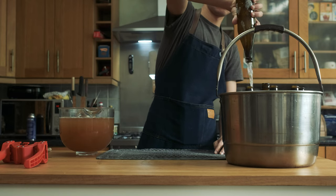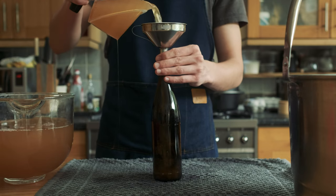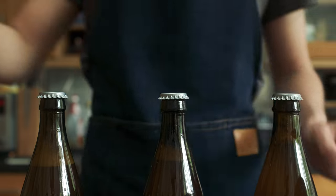Now we're ready to pour our ginger beer into our bottles. Using the funnel and the measuring jug that I've also had sitting in sanitizer, I'm going to fill each bottle up leaving just over an inch of air at the top. Then I'm capping off each bottle with bottle caps that have also been sitting in sanitizer.